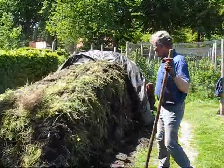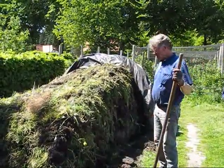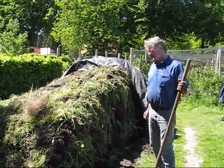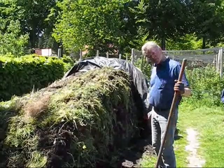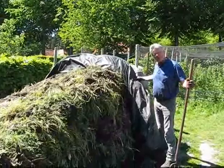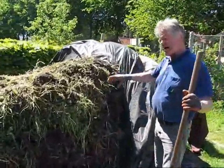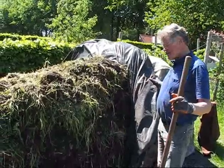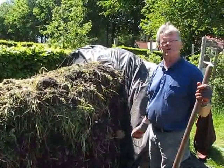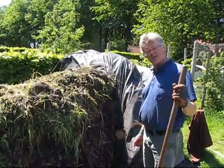This is the compost pile of the Omur de tuin. It is a special way of composting — Bokashi compost — and you can see that by the plastic which is used. This plastic is used to cover the pile in order to facilitate fermentation without oxygen: anaerobic fermentation.